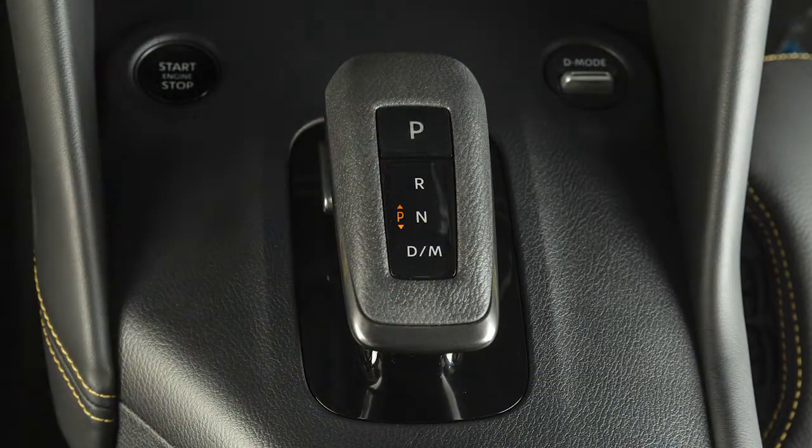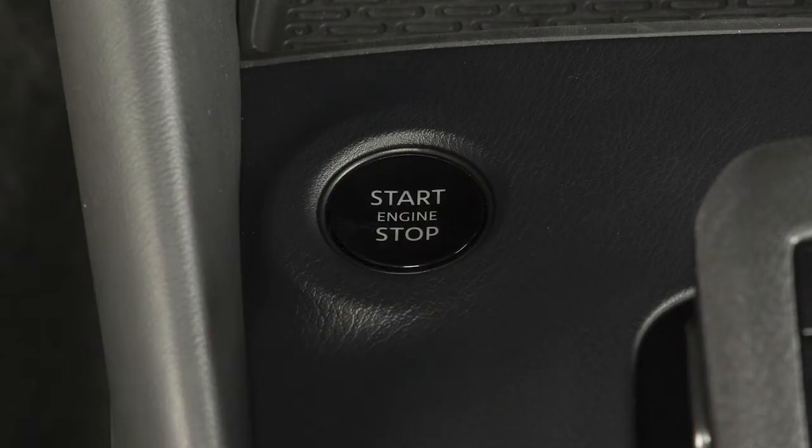To stop the engine, press the park button and push the ignition switch to the off position.